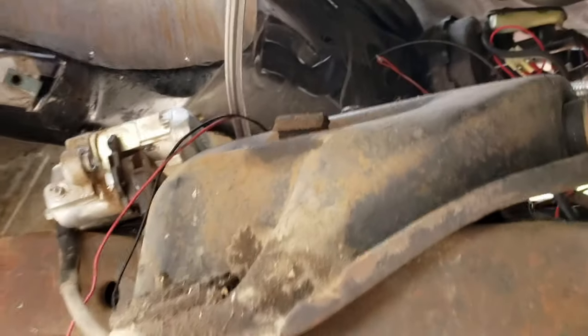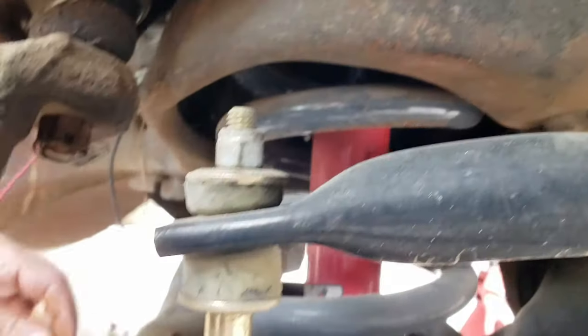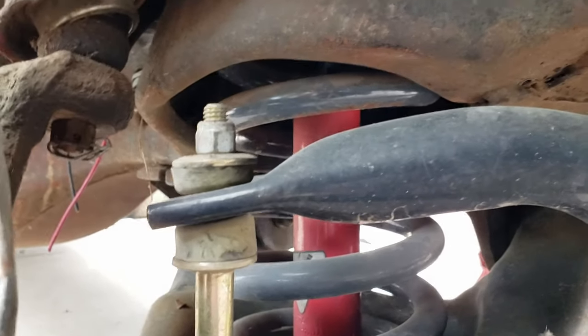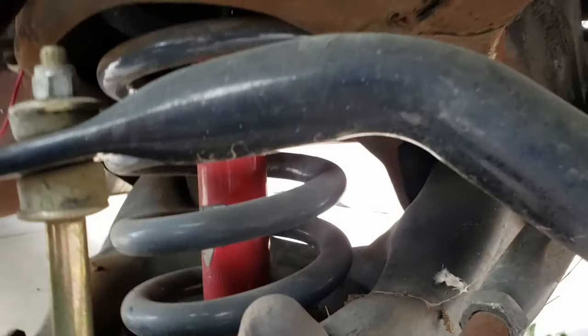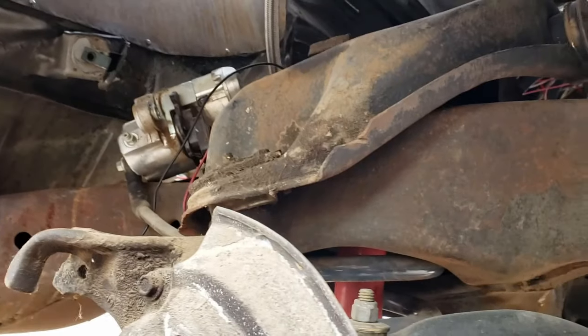Real quick - I want to show you guys. We're still running the stock upper A-arms and stock lower A-arms, but we have our aftermarket Koni shocks and our two-inch drop Hotchkiss springs, and then there's our Hotchkiss end links and our gigantic Hotchkiss anti-sway bar.